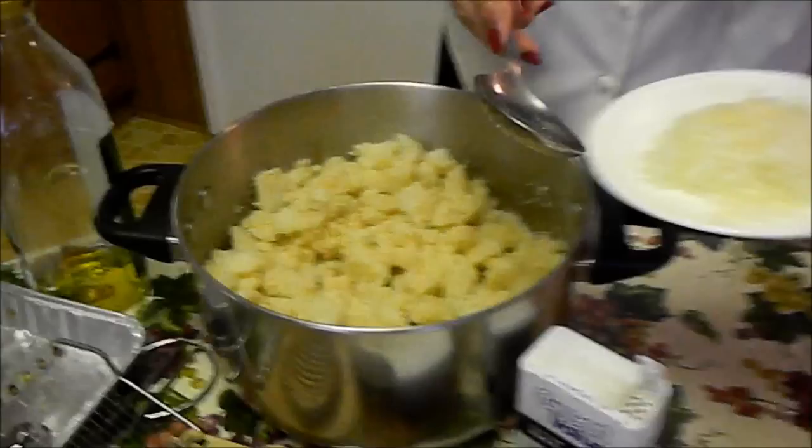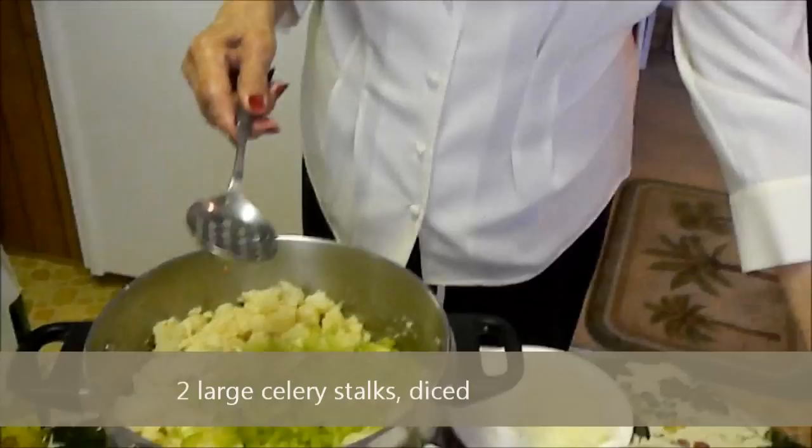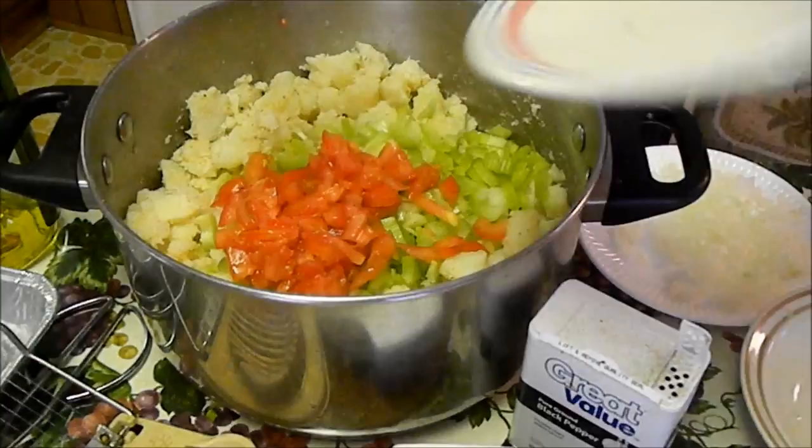Now I add in about a cup of fine celery, then tomato — another cup of tomato, add in more — and about a cup of pickles.